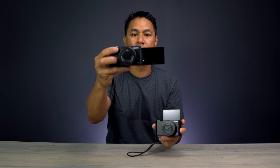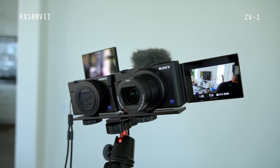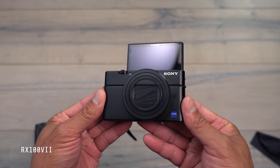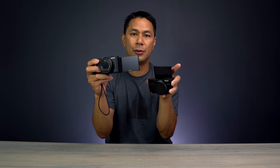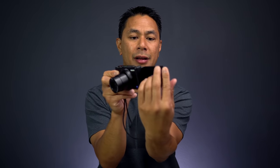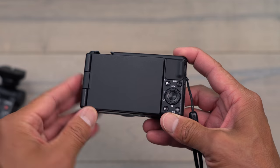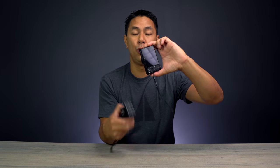The first thing you notice is the side screen on the ZV-1 versus the top screen on the RX100. I like the side screen better because you can now put accessories on top — like a light or microphone — without blocking the screen. On the RX100 there's no cold shoe or hot shoe mount, so you'd need a separate bracket for an external mic or light. The flip screen on the ZV-1 also automatically turns on when you open it and turns off when you close it. You can also flip it so the screen faces inward, protecting it from scratches when in your pocket or bag.